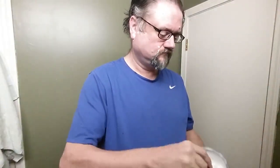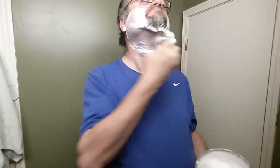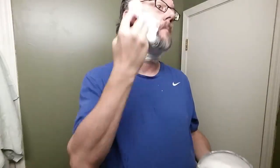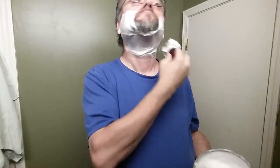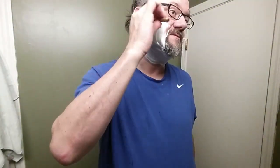Well, that went very well. Very comfortable first pass. Lather is looking good — it seems to be doing its job well. And we'll switch to cross grain now.